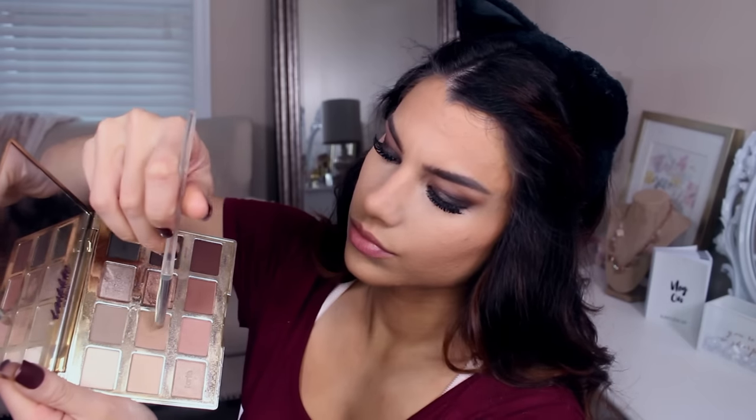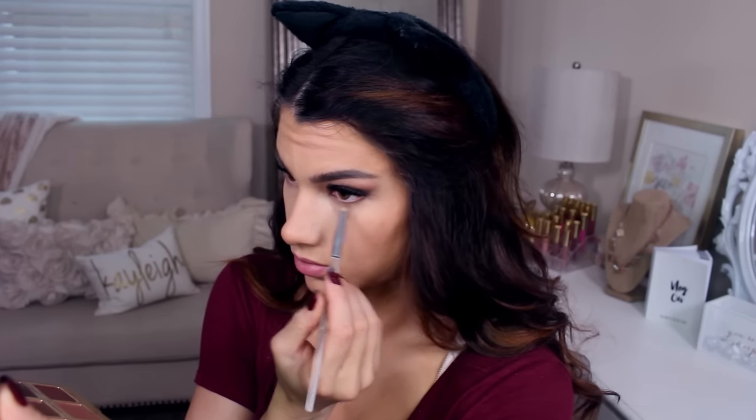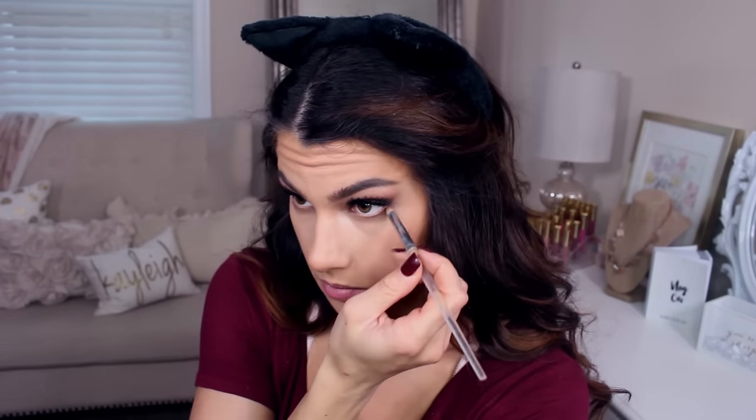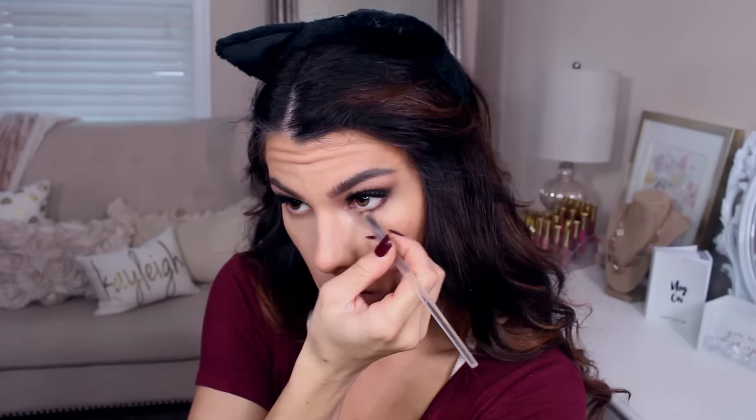Going back into the Tartelette palette — I believe this is the In Bloom 2, by the way. I'm using the tan shade under the eyes first just to get a nice soft subtle smoke down there. Using the same pencil brush, I pick up the two darker shades from the palette that we used in the outer corner on the upper lash line — the darker brown and the darker red — and bring that through the lash line from the outer corner almost to the inner corner.